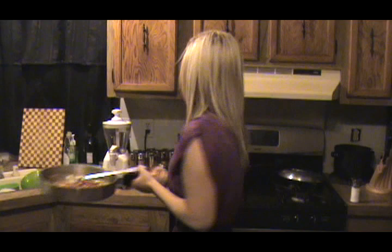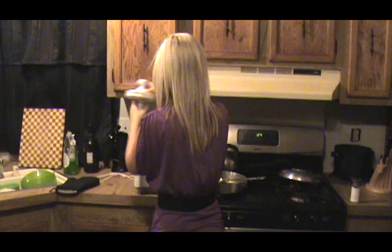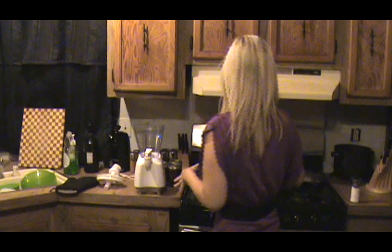What I'm going to do now is move it to a food processor, blender, or juicer — anything to go ahead and purée this sauce really, really well.